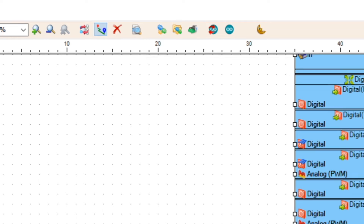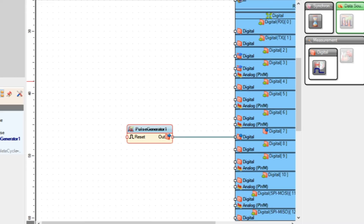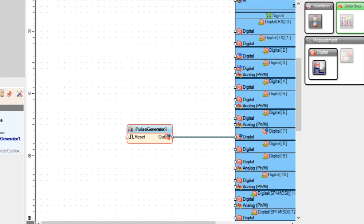We can change the parameters of the pulse generator, such as frequency, from the property tab at the left. Now let's click on upload and our program is uploaded. Now let's add three more generators by copying the first one and connect their outputs to pins D7, D8, D11, and D12.